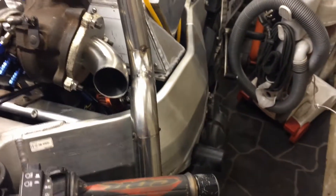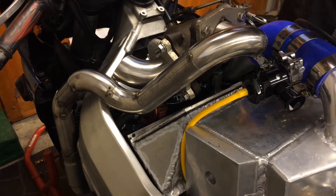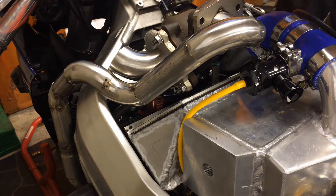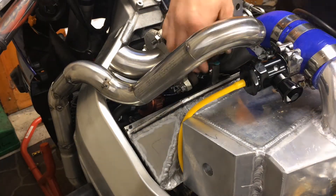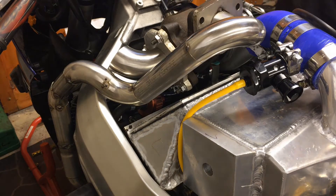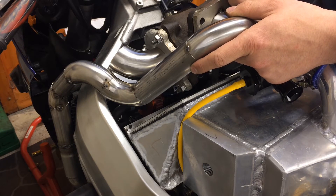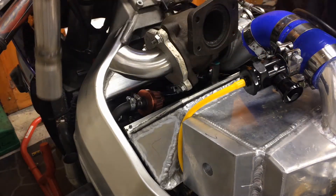The whole exhaust is tacked up in place now — it's all on and fitted onto the bike. I'm going to make a small infill piece in one section, but it's all tacked up. Now I'm going to take it all off, put it on the bench and properly weld it all up.